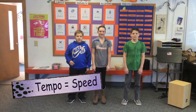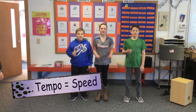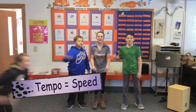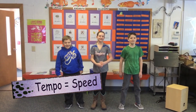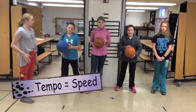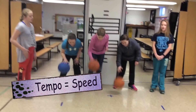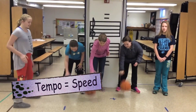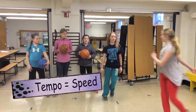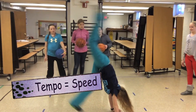Nice job. What is tempo? It's fast, it's slow, it's tempo, don't you know? 'Cause music goes both fast and slow, it's tempo, don't you know? Speed! All right, what is tempo? Ready? And here we go. It's fast, it's slow, it's tempo, don't you know? Speed! Nice. There's a fast tempo and a slow tempo. Beautiful.